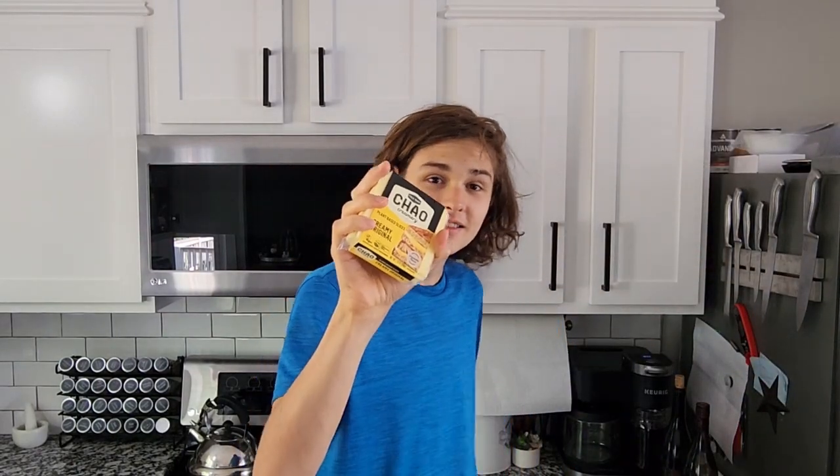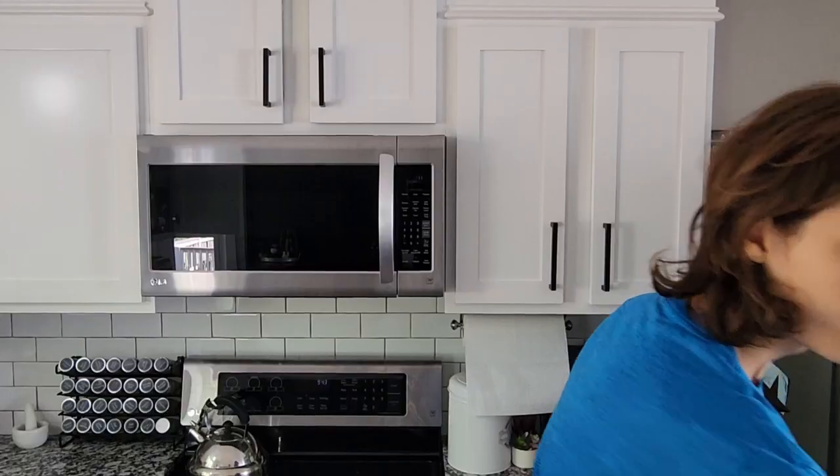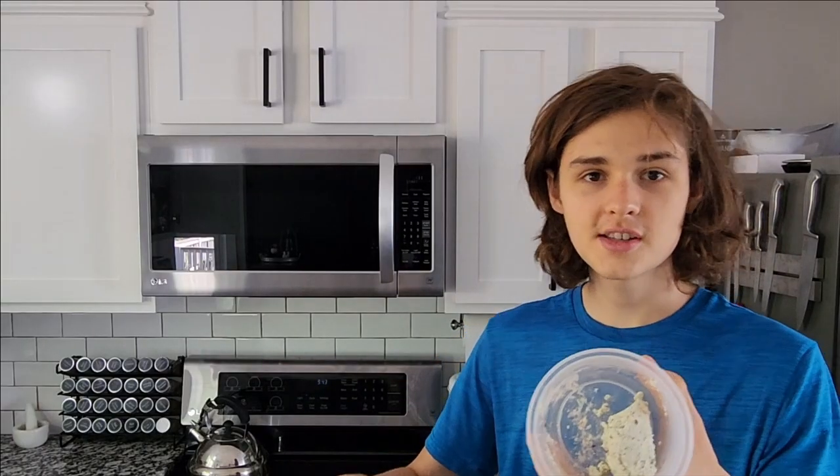Hi guys, welcome back to Zach's Food Channel. Vegan cheese — how does it taste? I've also got some regular cheese here to compare it to. This thing was like six bucks at the grocery store, which actually isn't that expensive compared to this goat cheese. So basically it's a cruelty-free cheese, but how does it taste?